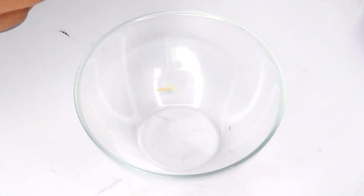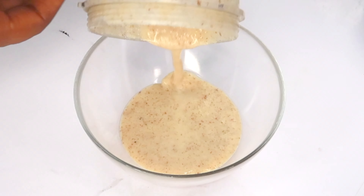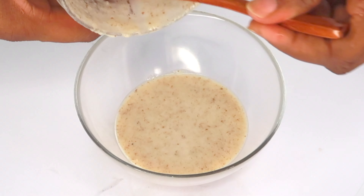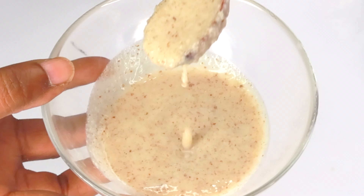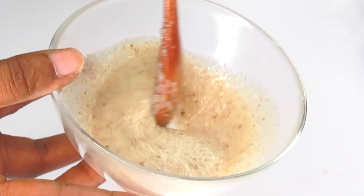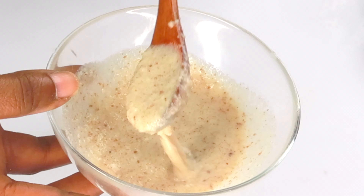Now after blending, let me pour this into a small bowl. Take a look — it looks a bit watery right now, but not to worry. The rice contains absorbent properties, so once you set it aside for about an hour it's going to get really thick. If it gets too thick, you can add a little bit more rose water to it. Now it is ready to use on the skin.